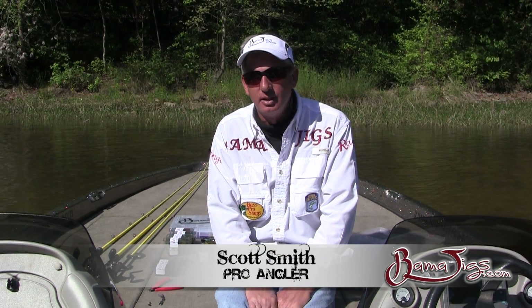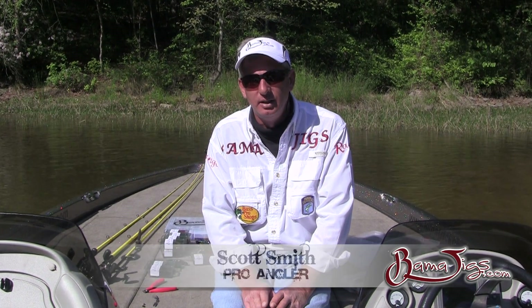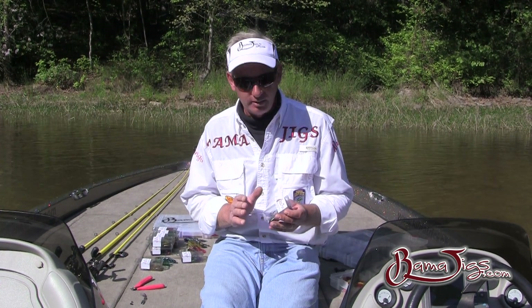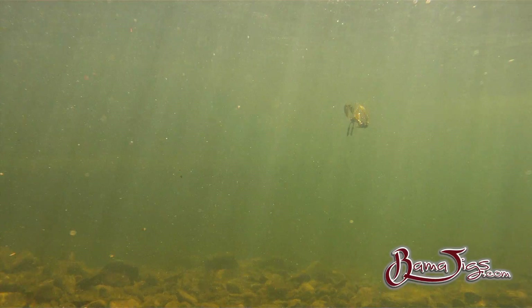This is Kyle Smith with Bama Jigs, and I want to show you a new jig that Bama Jig has invented. It is a totally 100% weedless jig, but it has no weed guard on it. Also, with a rear weight attachment, it makes it fall totally horizontal and not vertical.